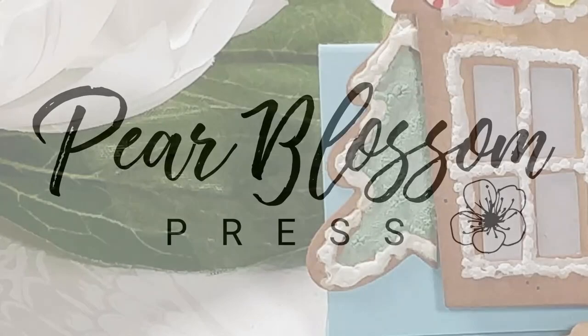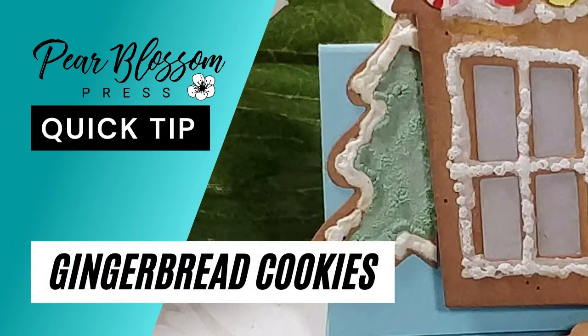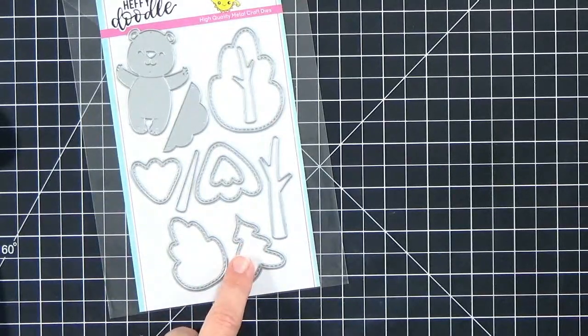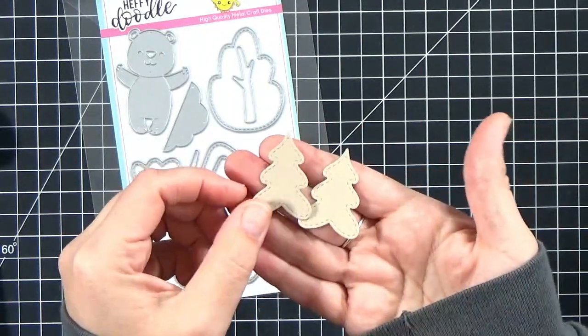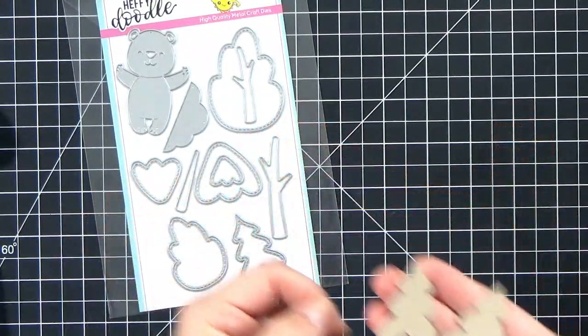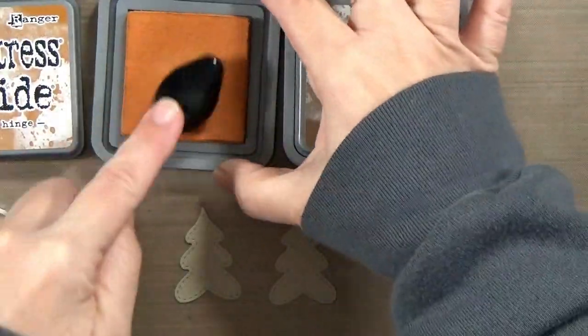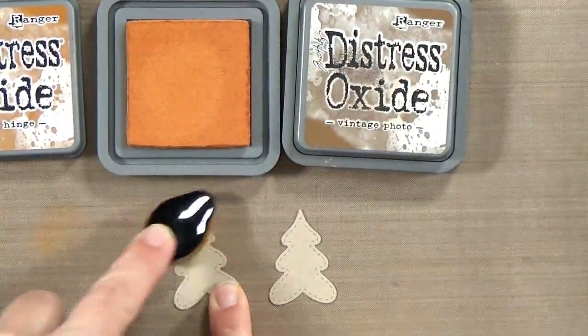Hey crafty friends, it's Amanda with Pear Blossom Press back with another quick tip. I'm going to show you how to make some paper gingerbread cookies. I've gone ahead and cut out a pair of pine trees from this whimsical heavy doodle set, and I've cut them from Neenah Desert Storm cardstock. This is a craft cardstock — any brownish color cardstock will work fine for this.